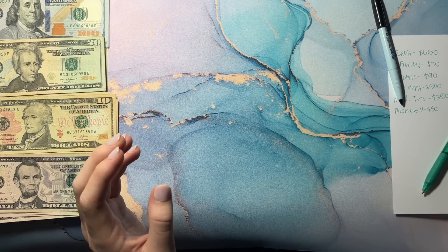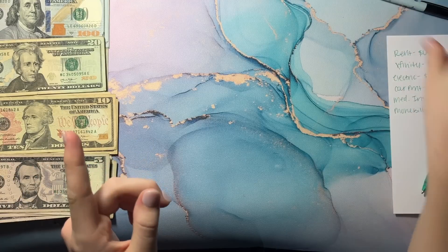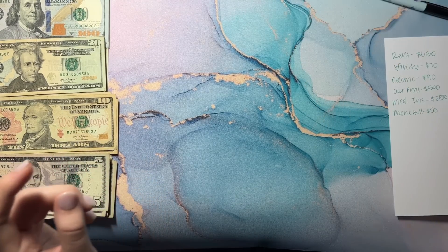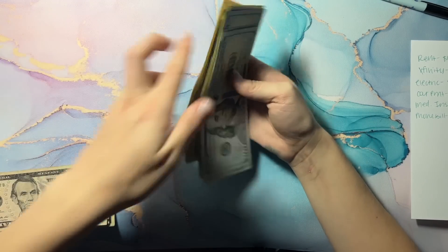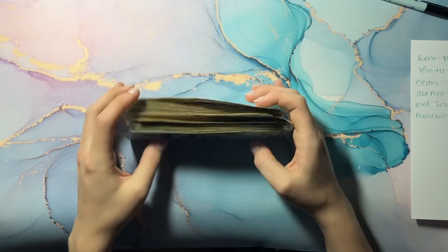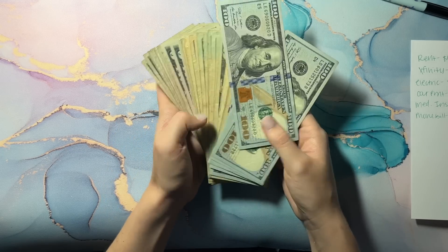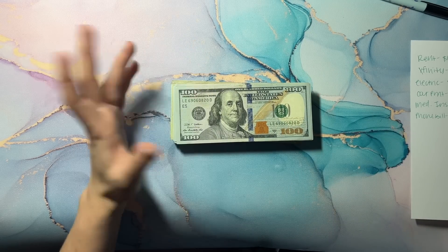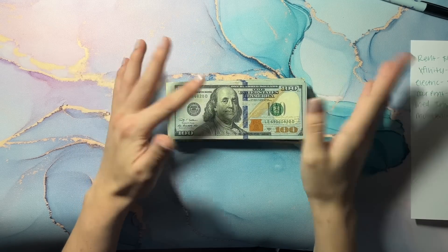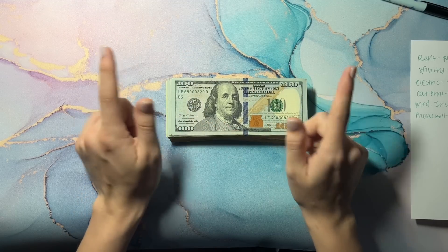I'm also going to include some clips of me opening some happy mail at the end of this video, so stay tuned if you want to see that. I'm going to put all this money together and take it to the bank, put it in my account so I can pay my bills with it — or pay myself back if something has already come out.